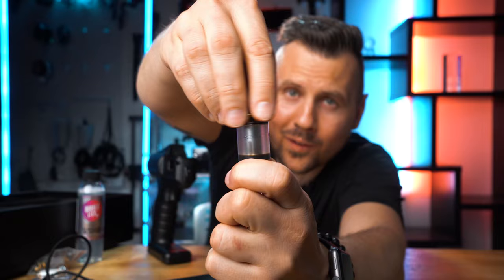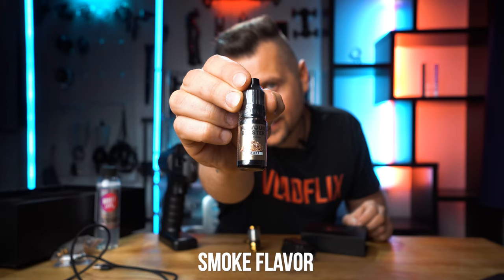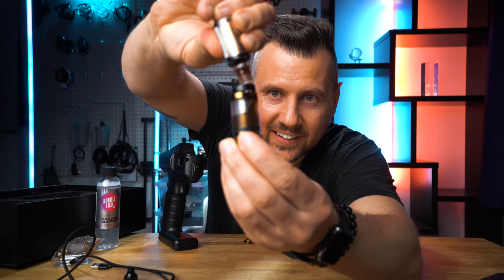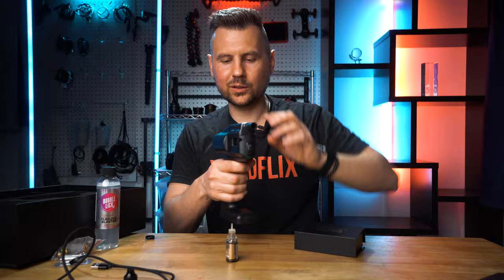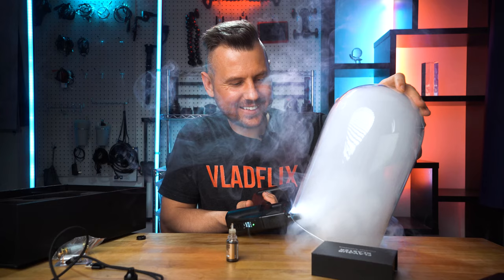It couldn't be simpler to use. Take a tank, open it, and add the smoke flavor — that's the one I've been using mostly. Now close it tight, put it inside, close it, press OK, and it's ready to go.